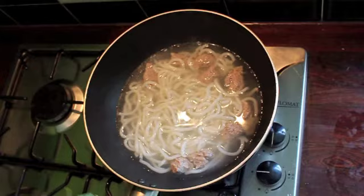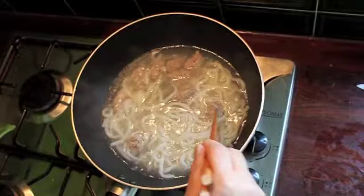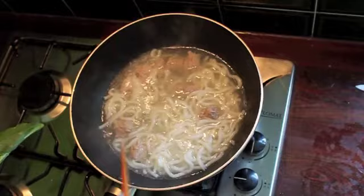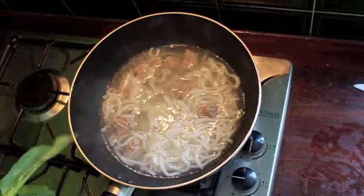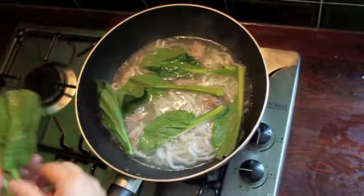Once it's boiling, add your veg in. Put the veg in when you can see the meat is changing color. Keep letting it boil because meat takes a bit longer. If you cook fish and prawns, it tastes different and it's a different way of cooking. It takes longer for meat, shorter for fish. Then you put in your veg.